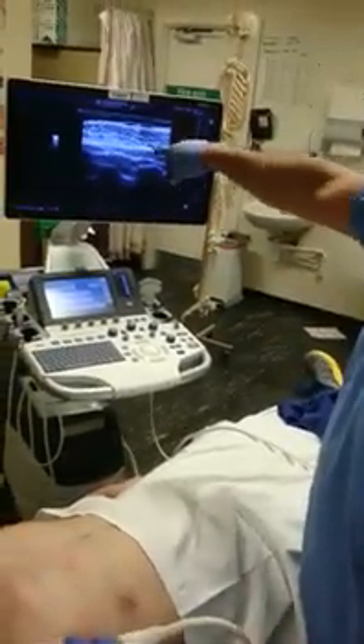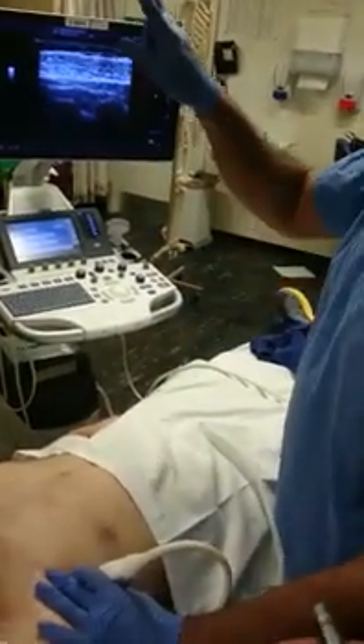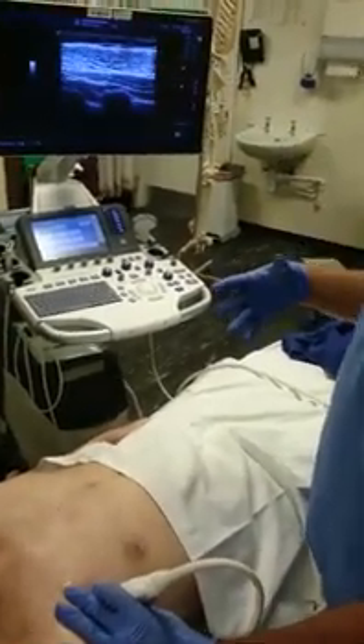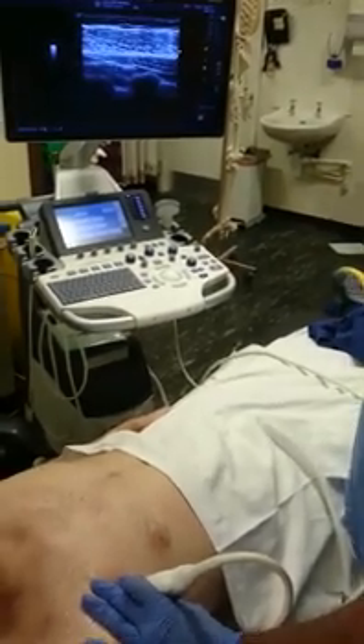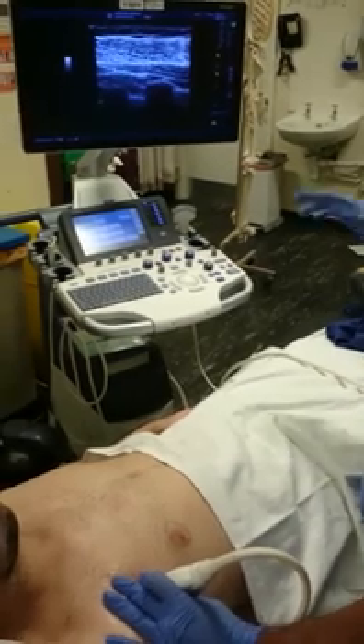You can just do that — the same like the TAP block where the transversus abdominis tapers off. It's the same block; this is a modified pec block. The classical pec block is just to do it between major and minor for one injection, and between minor and the serratus is your second injection.